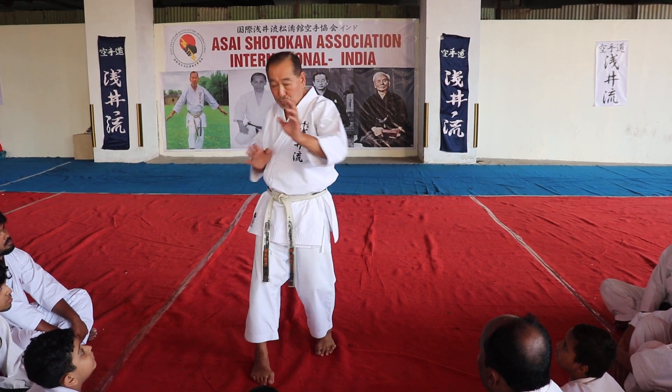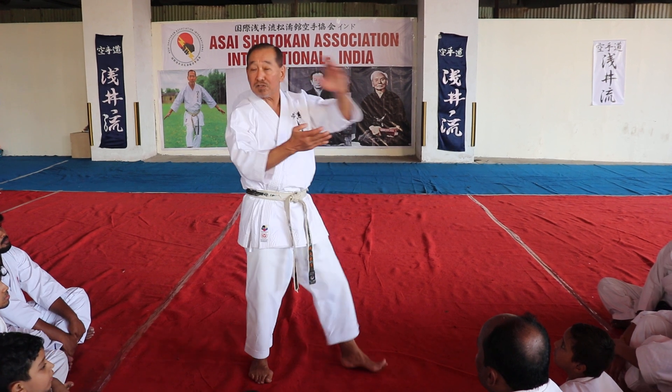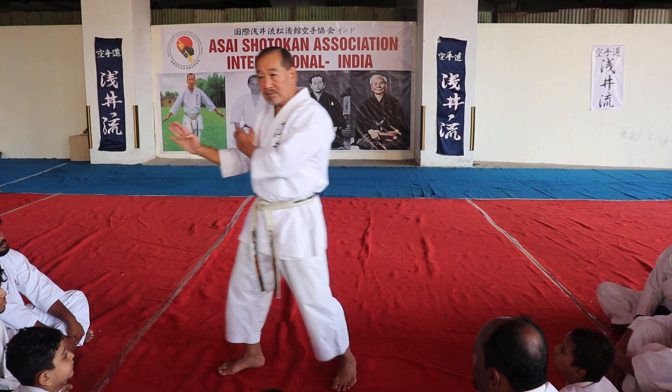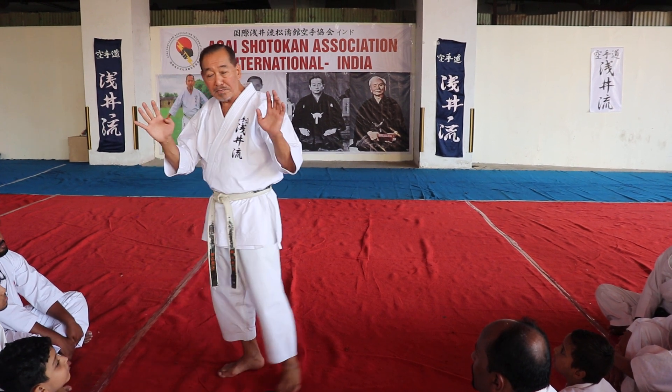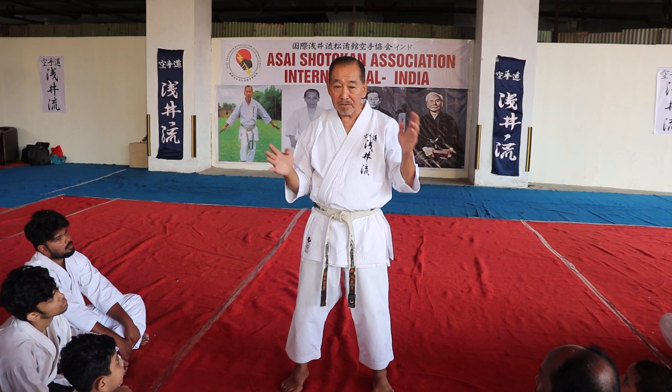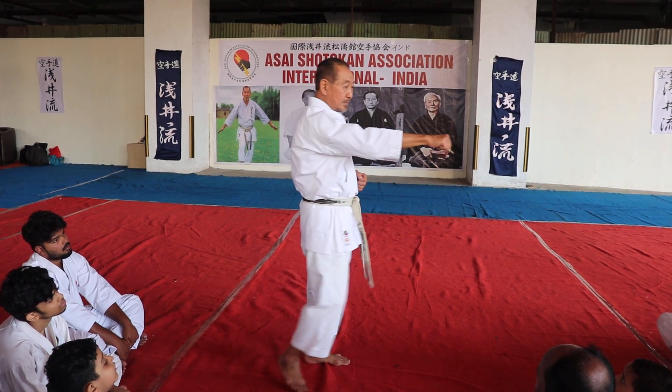One, two, three. Then this is the same, right? Open hand — you've done this before. So the last four, you're already open. So at the beginning, also open hand. The only difference is instead of punch, open.